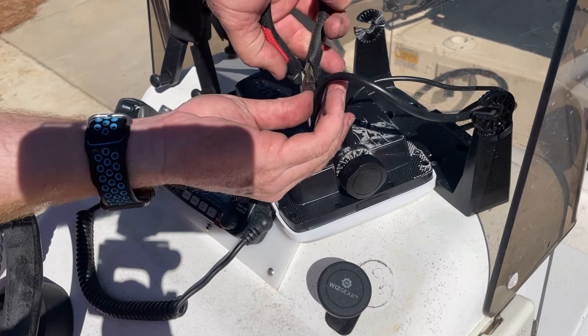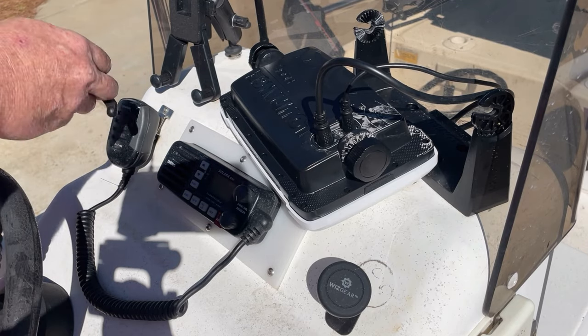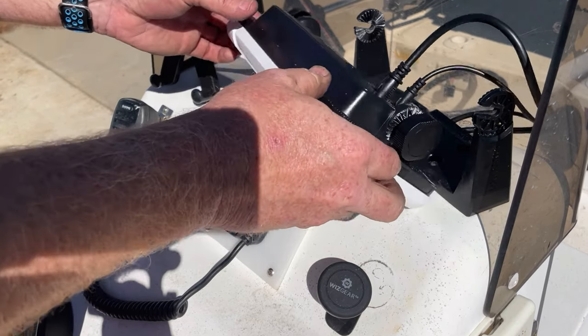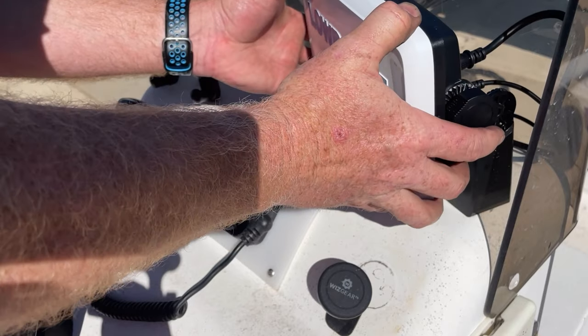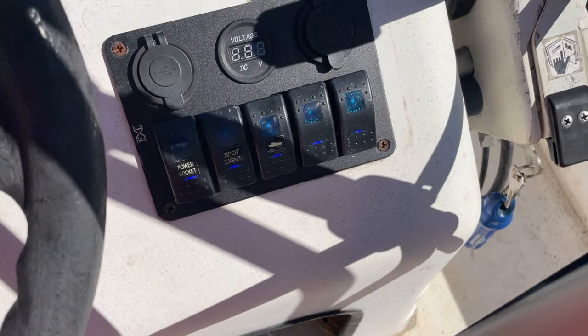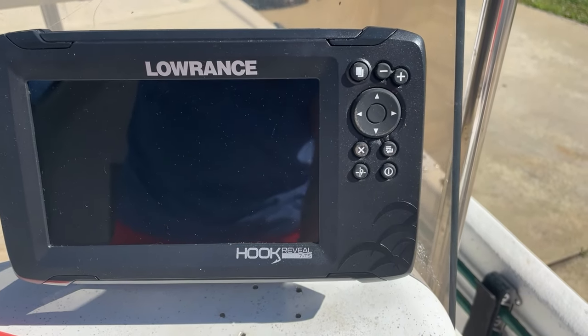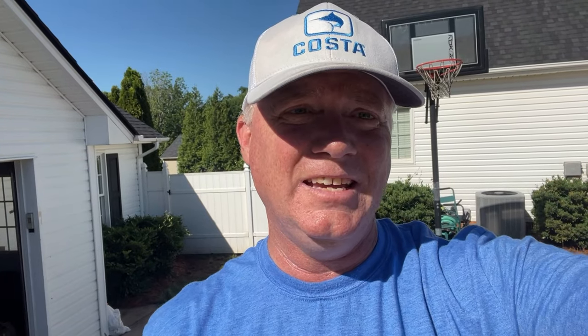Now pull the pin out. Everything is rock solid. Alright, let's test it out now. Easy.